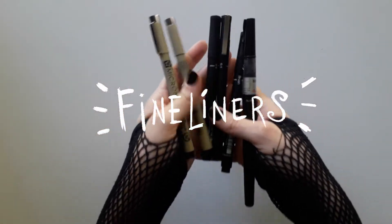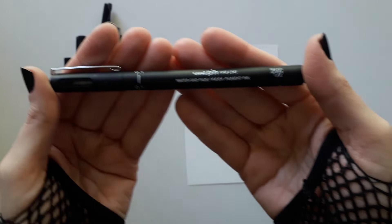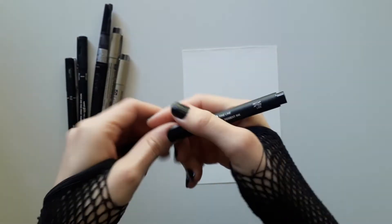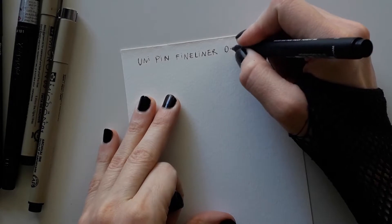Now fine liners. My favorite ones are the Unipin and the Pigma Sakura. Both are waterproof. I love both brands — they are very, very good for inking.